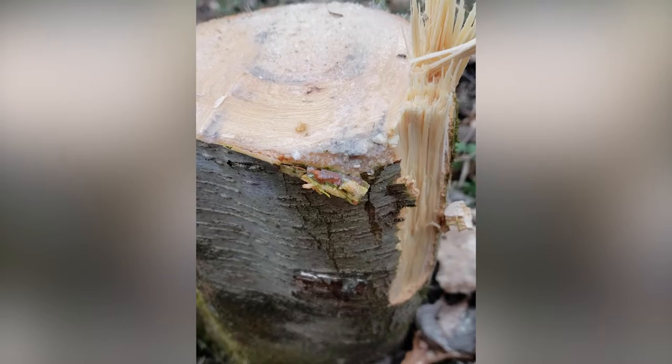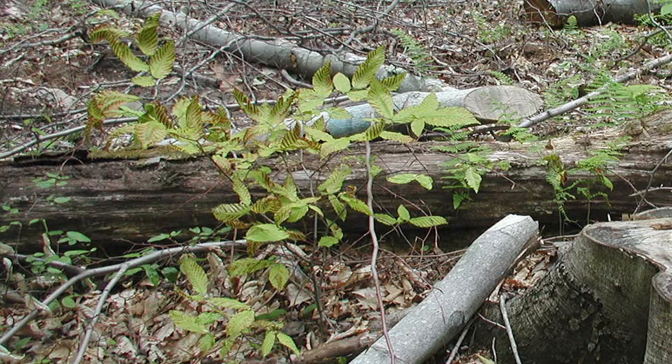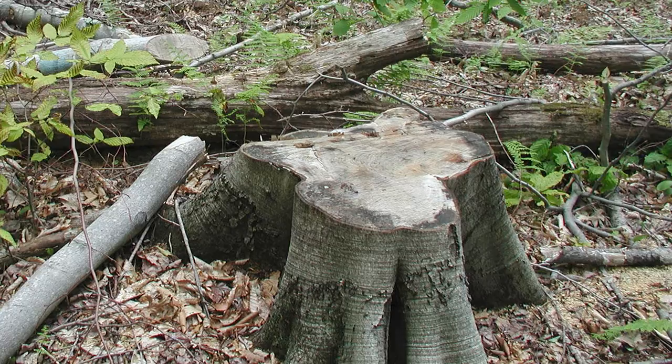Cut stump treatments are especially useful to control beech sprouts. When applied to parent beech trees in late summer, the herbicide moves through the parent tree's root system to control numerous connected beech suckers. In areas where beech suckers interfere with the establishment of desirable regeneration, stump treatments are an effective way to eliminate plant competition and low shade.